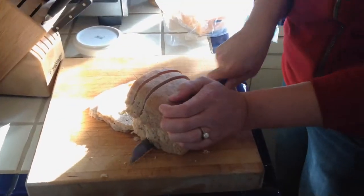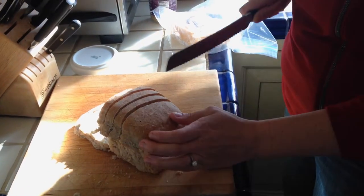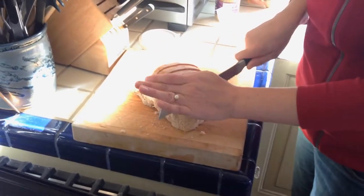We've got six pieces. Actually, I might cut it all, because we're almost done. I bet somebody will be hungry enough.